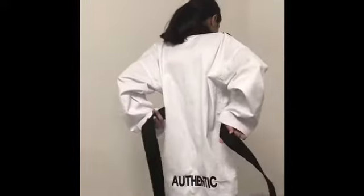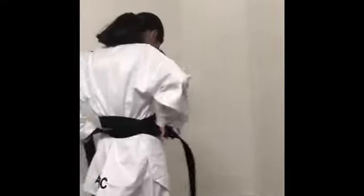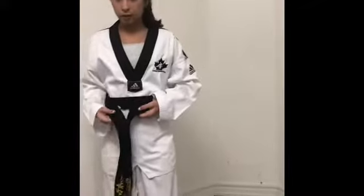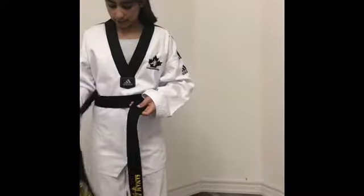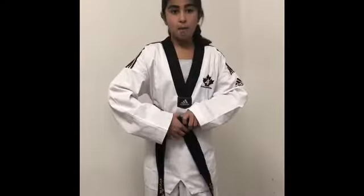You see the right and left — you're going to put them the opposite way. And then from here, you're going to take your right side and you're going to put it under both of them.